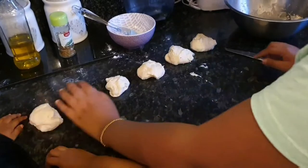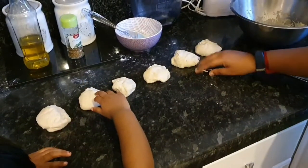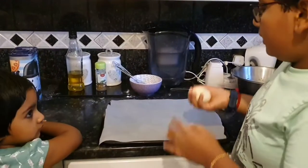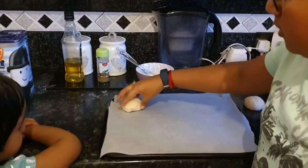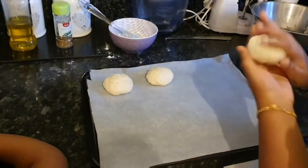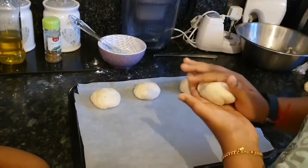We've split them into six balls and we're going to put them on the baking tray. I'm going to place the bread rolls on the baking tray and put parchment paper on top. After this we're going to put this in a warm place for another 40 minutes and then we'll start baking.